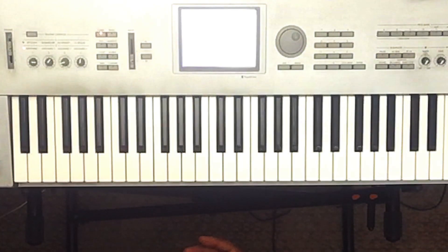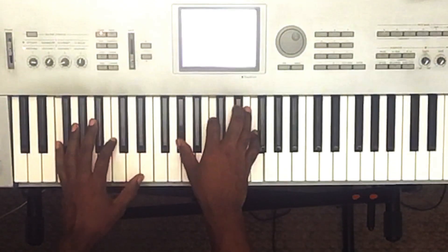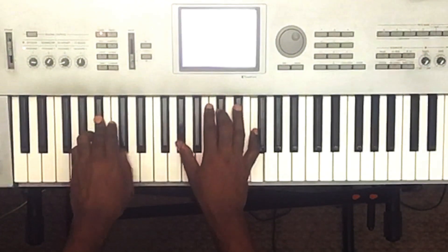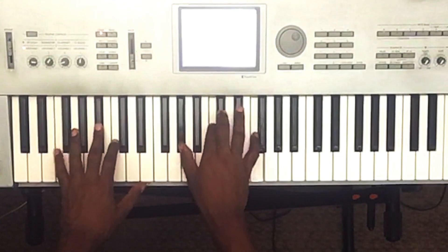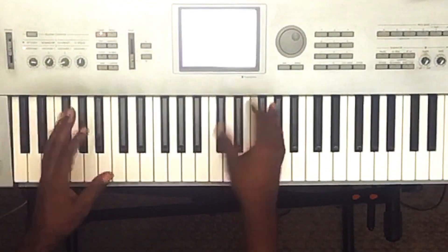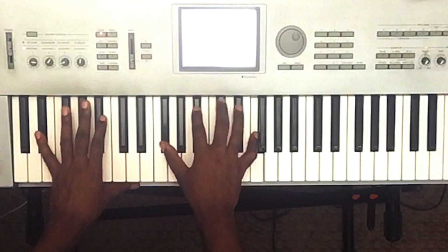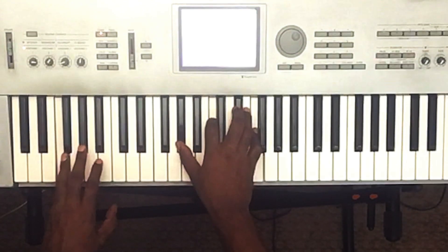Like I want you, you, you — even if it's true. So like I said, that first chord is E-flat minor seventh with the ninth added. It's going to be E-flat in the bass, F-sharp, B-flat, D-flat, F. Like I want you, you — that's going to lead into an F minor seven.